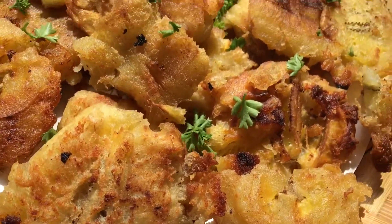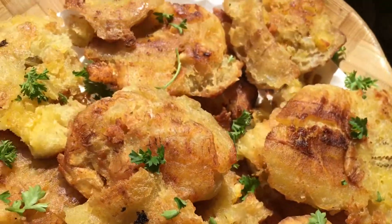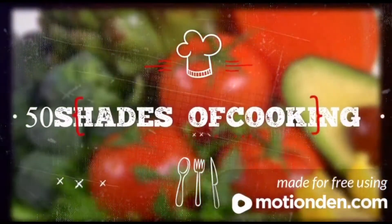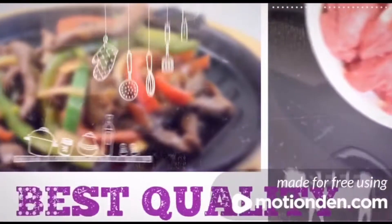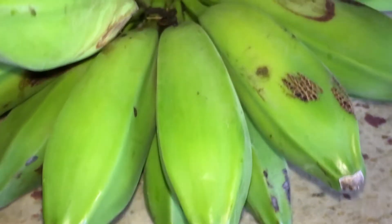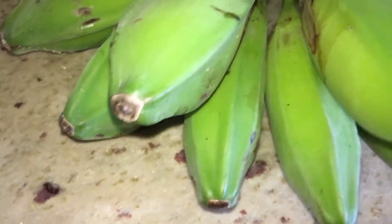Hi guys, welcome back to my channel. Today I'll be preparing fried green bananas. Normally people use plantains, but today I'll be using bananas instead.